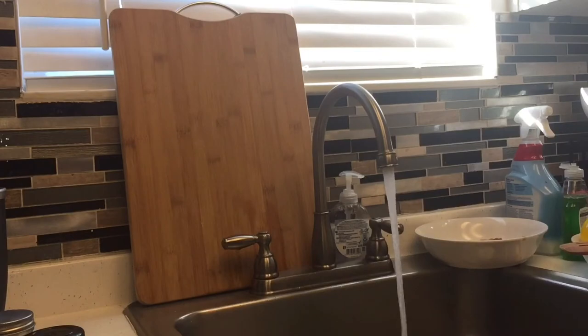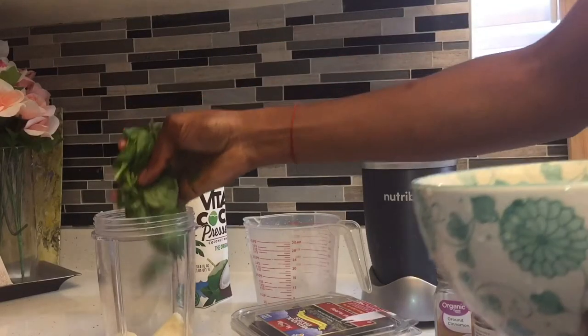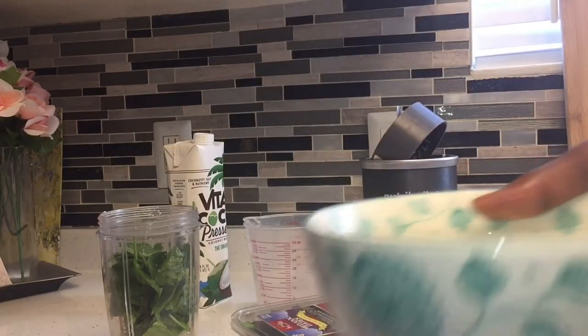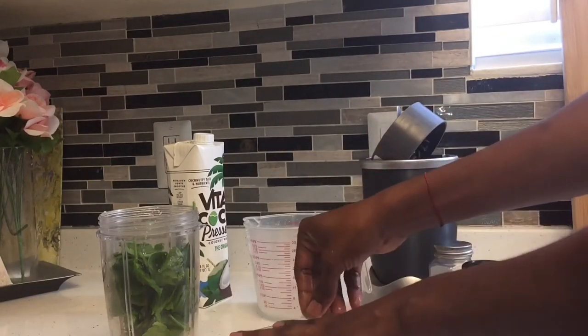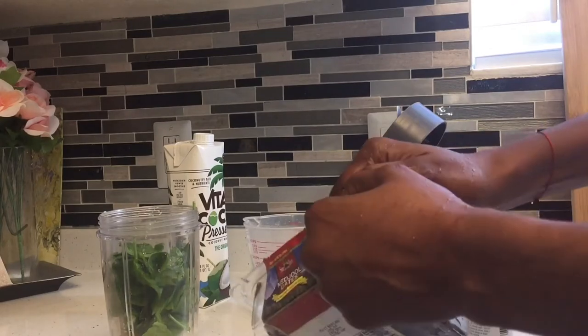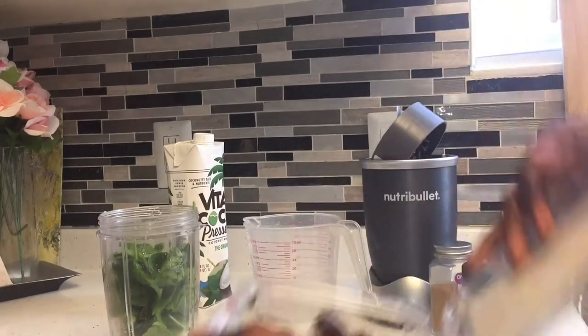So guys, I'm going to wash my spinach because the last time I took it out from the grocery store, I picked it up and I saw it had a little mud in there. I was like, wow, that's dirt. So I thought they were clean, but I was wrong. So I did wash my spinach before I make my smoothie — you don't want to make a smoothie that will have your stomach hurt and stuff like that.